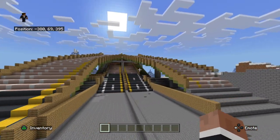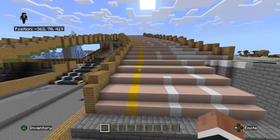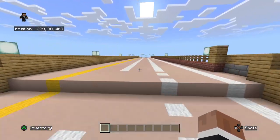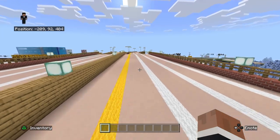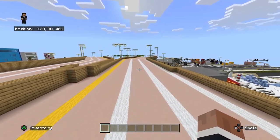This bridge is pretty long — I'm pretty sure it's almost like 200 blocks long. Let me show you this side. This is a 10-lane bridge with train tracks and a tram line.